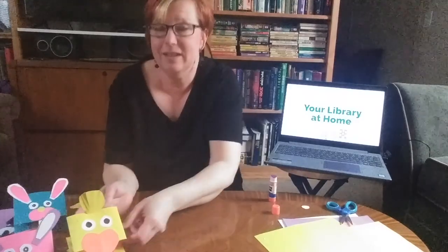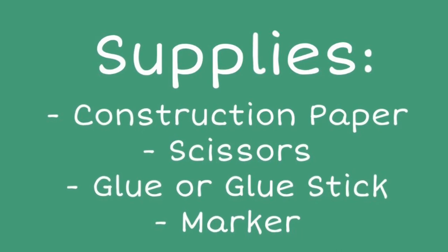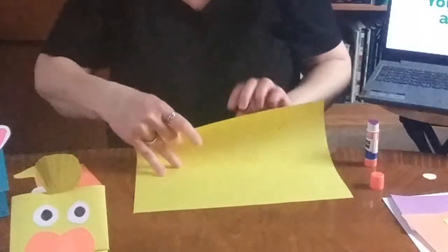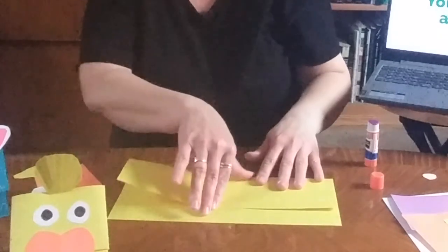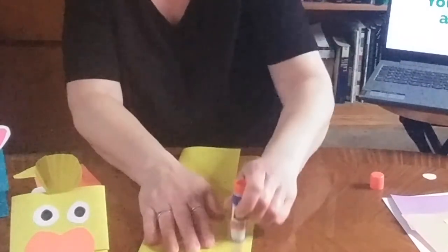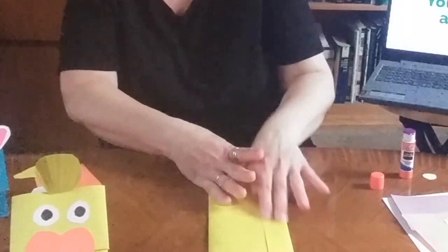Okay, now we're ready to make our chick. We will need a piece of paper. I'm going to make my chick yellow and orange. You fold your paper almost all the way up, but you leave a little flap that you can glue and fold over. Use your glue stick and make it sort of like an envelope flap. And then we'll fold that over and glue it, and it'll make a little tube.